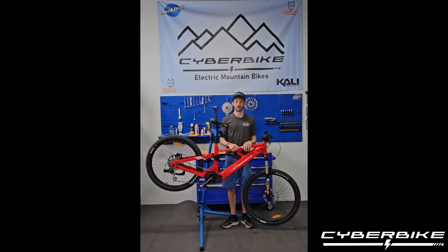Today we're going to go over how to do fine-tuning adjustments and initial adjustments to your rear and front suspension on your Cyberbike Cyclone.